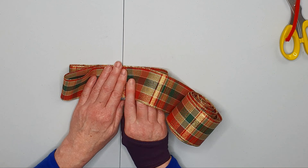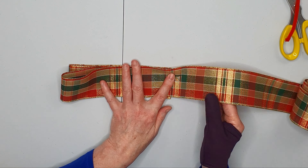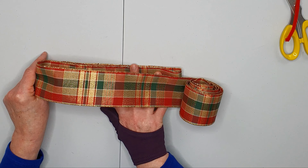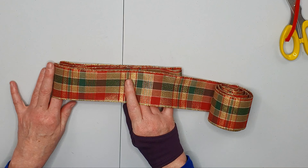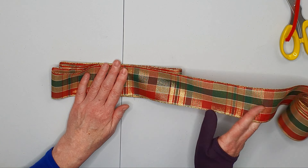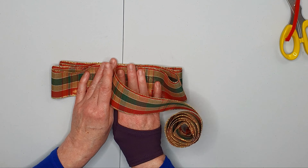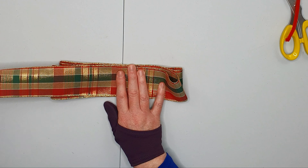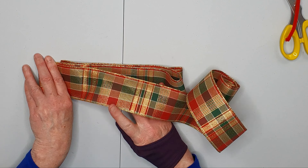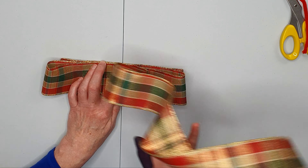Make a loop that is approximately one finger wider than the one below. Don't worry if it's not exact — it's not an exact science. We just want one finger wider here and another one here, and we're just going to carry on like this until we've used up most of our ribbon.